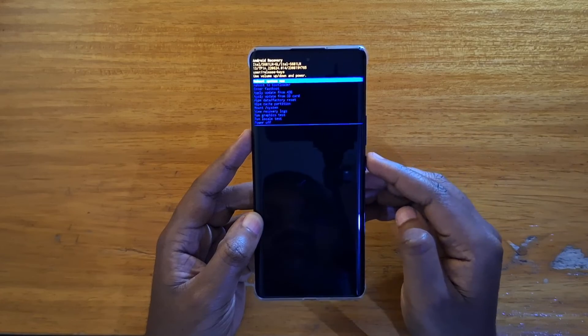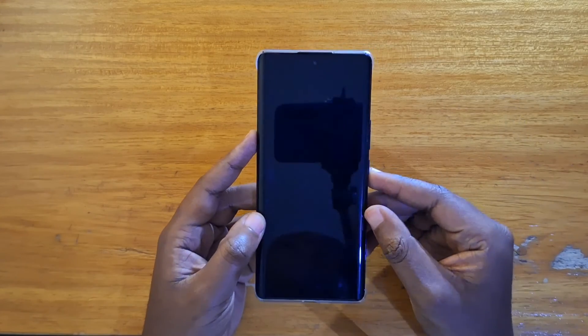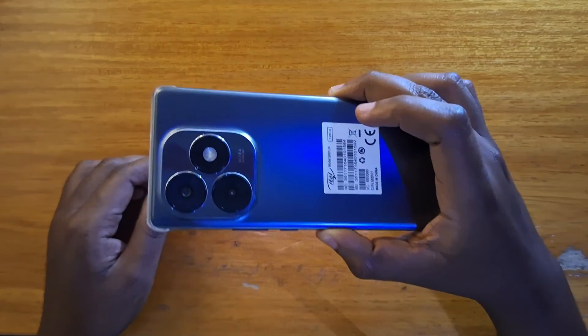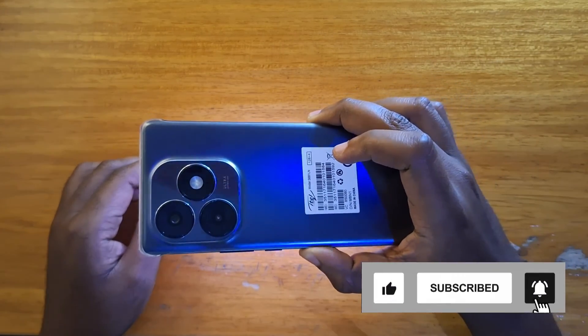In my case, I'm going to select reboot system now, just click on power key just like that. And sure enough the phone is going to boot up. So that's basically how you boot the ITL S23 Plus into recovery. Thank you guys for watching and I'll catch you guys in the next video. Peace out.